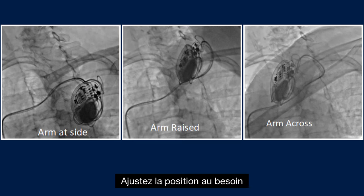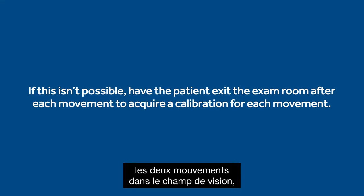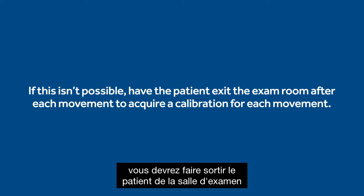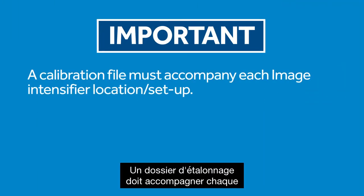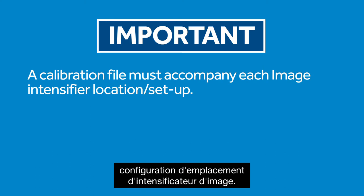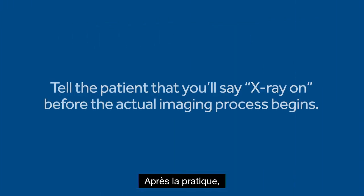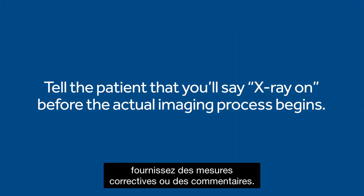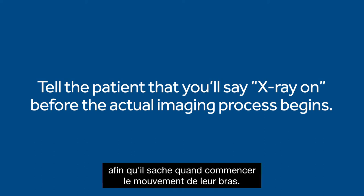Make adjustments to position as needed until you are able to fit both movements into the field of view. If at this point it is not possible to get both movements in the field of view, you will have to have the patient exit the exam room after each movement to acquire a calibration for each movement. A calibration file must accompany each image intensifier location setup — this is a requirement to create usable data. After the practice, provide any corrective action or feedback. Also tell the patient that prior to the actual imaging starting, you'll say 'x-ray on' so they know when to start their arm movement.